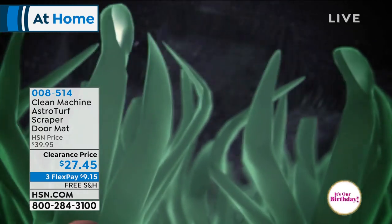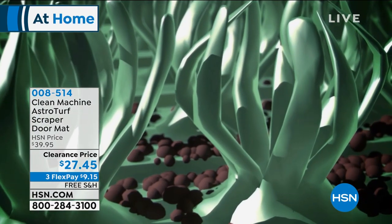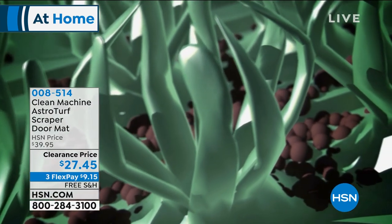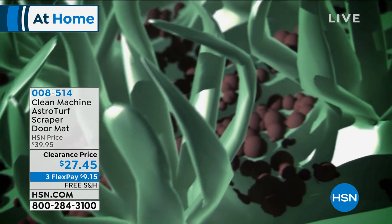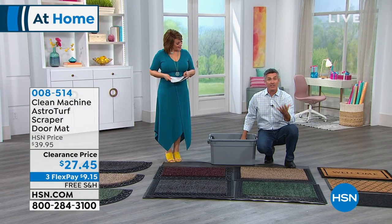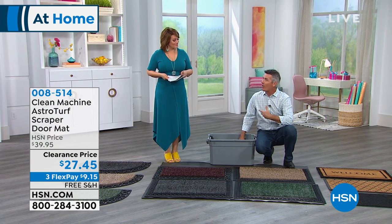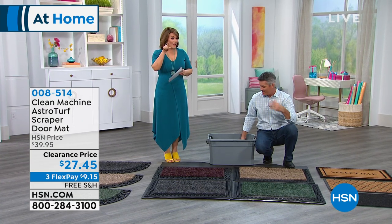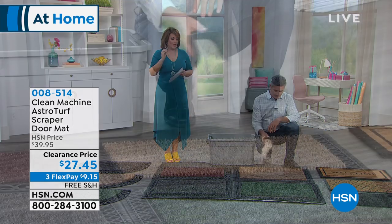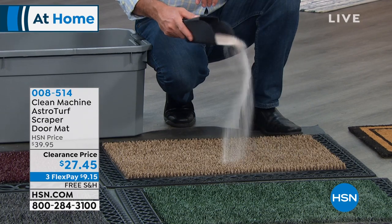These are the best mats you're ever going to own because they look great and last. They scrape the bottom of your shoe, clean sneakers, bare feet, even the paws on your pets, and hold that dirt down deep so you can keep wiping. Then just shake it out if it's dry dirt, or if it's rain, snow, sleet, or mud, hose it off and it's brand new again.